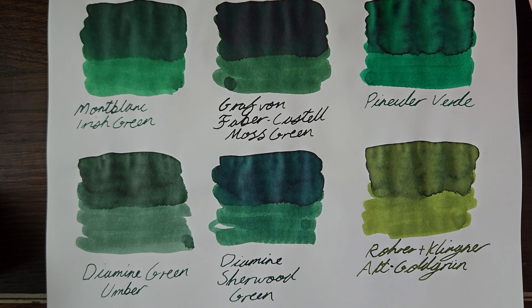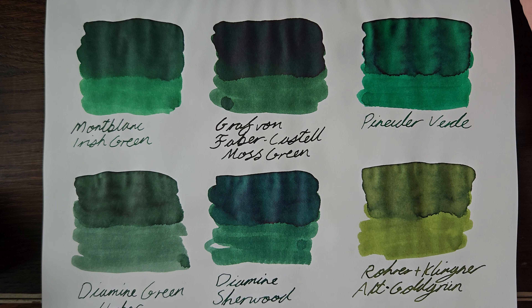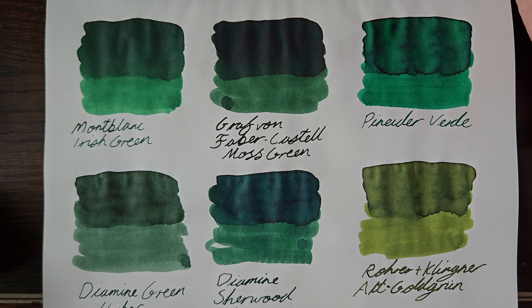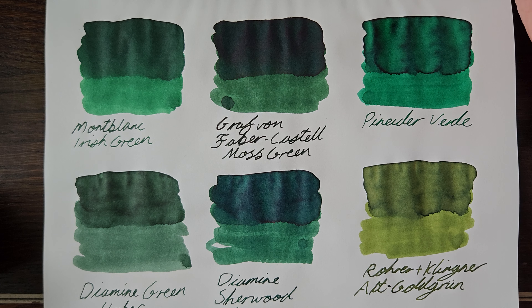So that was my green inks part one. I'm sure I'll do a part two at some stage — keep your eyes out if you're interested. I hope you vaguely found this interesting. I'll catch you next time. Bye-sie bye-sie bye. Look out for those squids, by the way. Careful. See you later, bye.